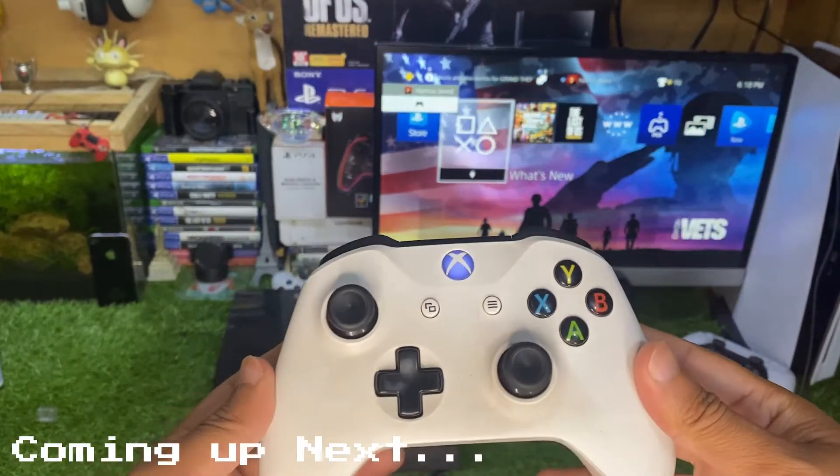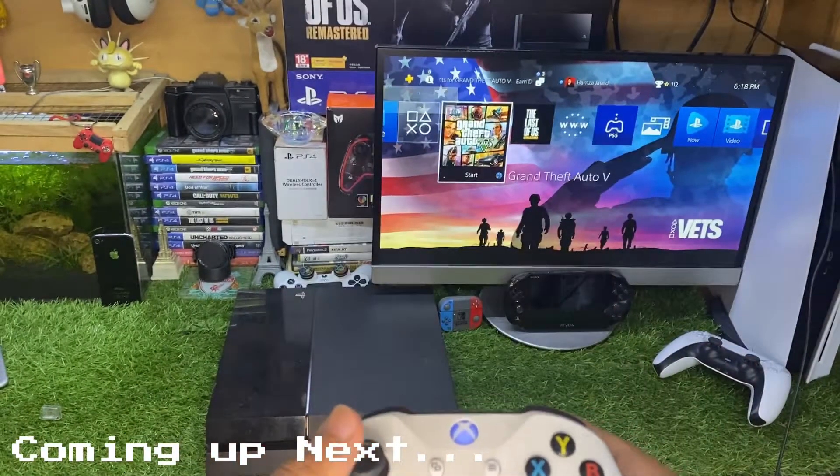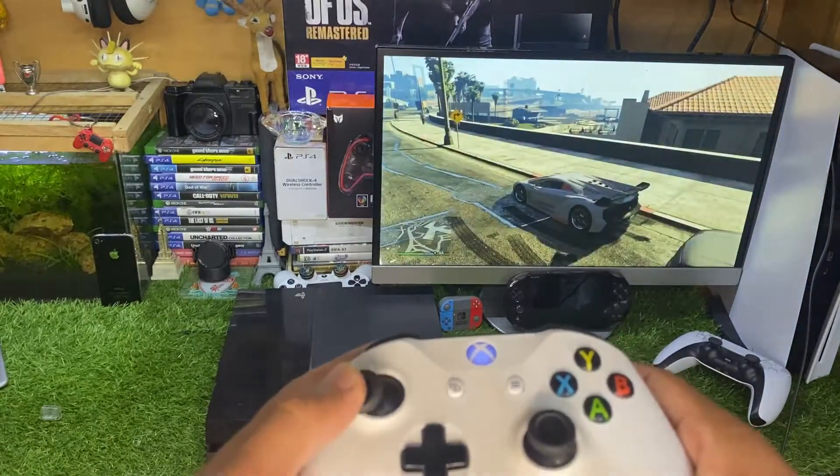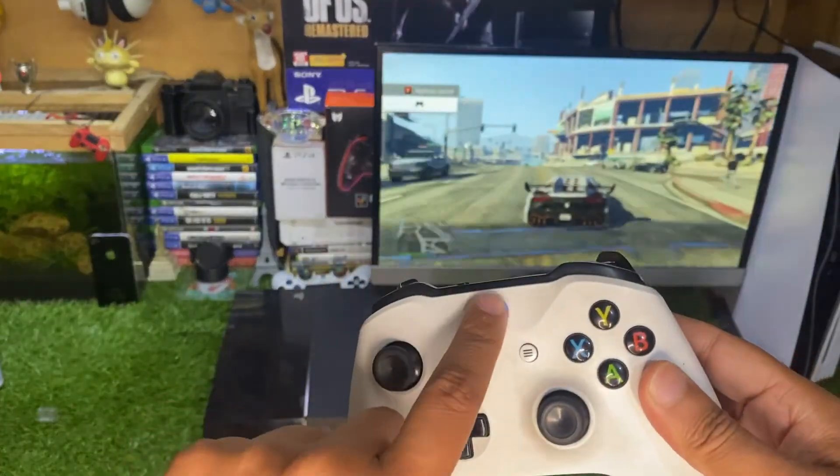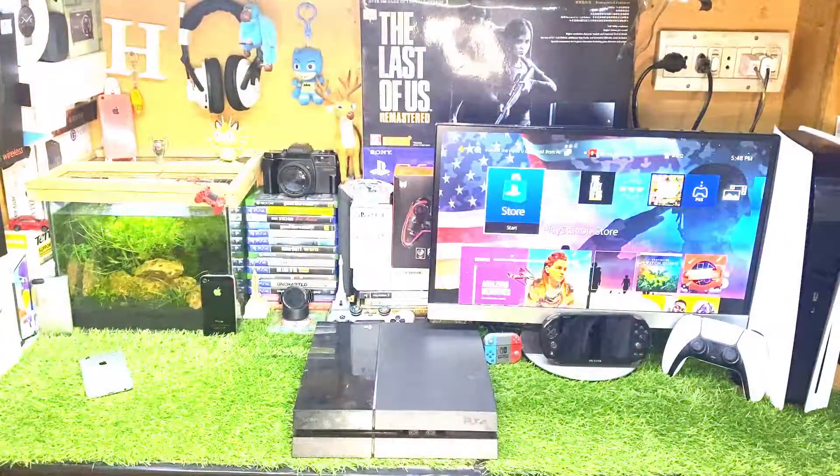Let me show you the gameplay experience of an Xbox controller on PS4. I have GTA 5 and it is working perfectly fine, and this Xbox button works like a PS button.